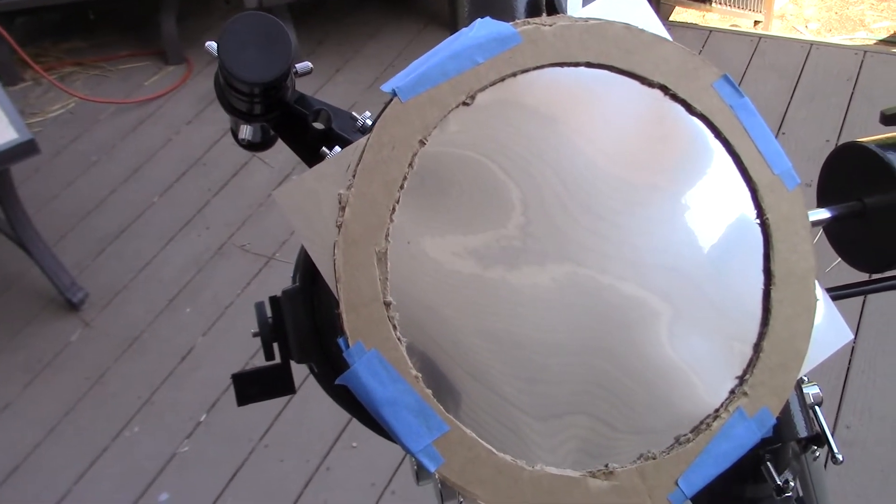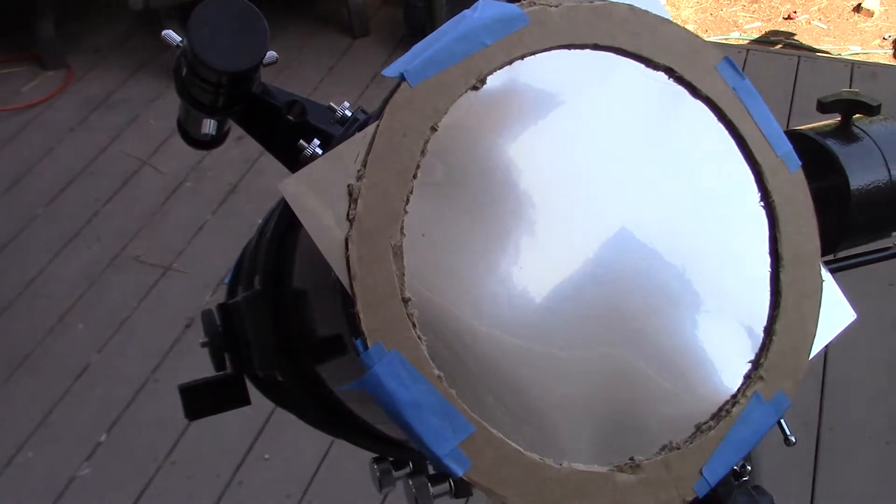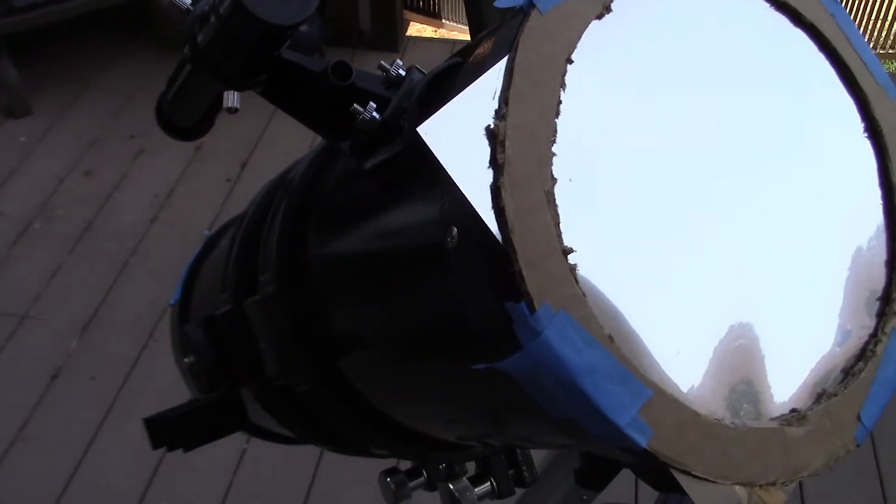Today on My Engineering Projects, I'll show you how to build this simple yet effective solar filter for about 15 bucks.